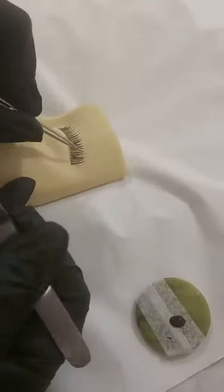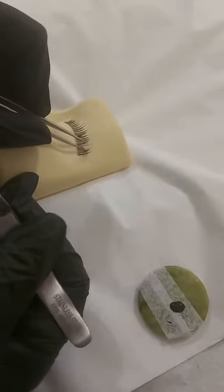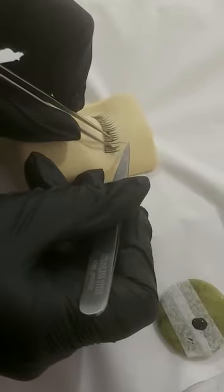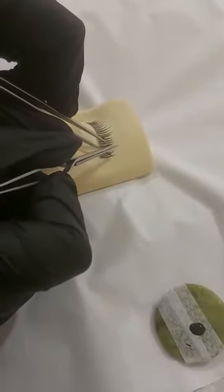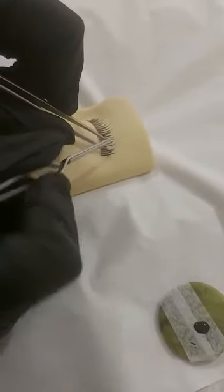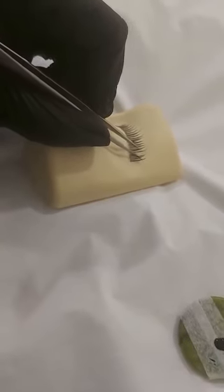Let me show you once more. Taking an extension from my left hand, I'm going to separate an individual lash, making sure all surrounding lashes are moved away. I then prep my extension with the glue, stroking the extension all the way up the natural lash to transfer the glue, and then gently apply the extension, making sure it follows the curvature of the natural lash. Again, keep it separated for about five to ten seconds to allow the glue to dry, then release.